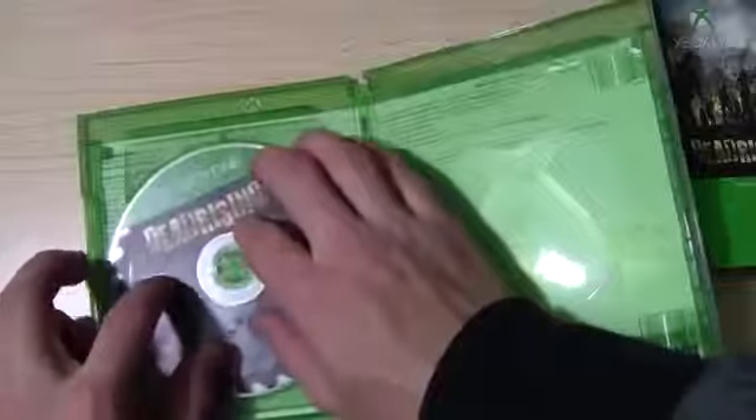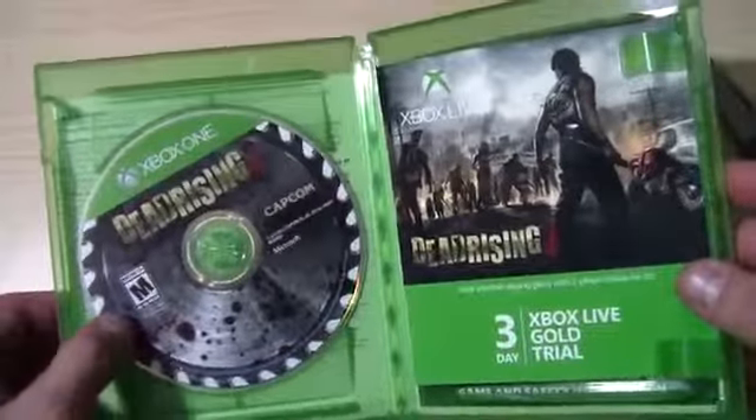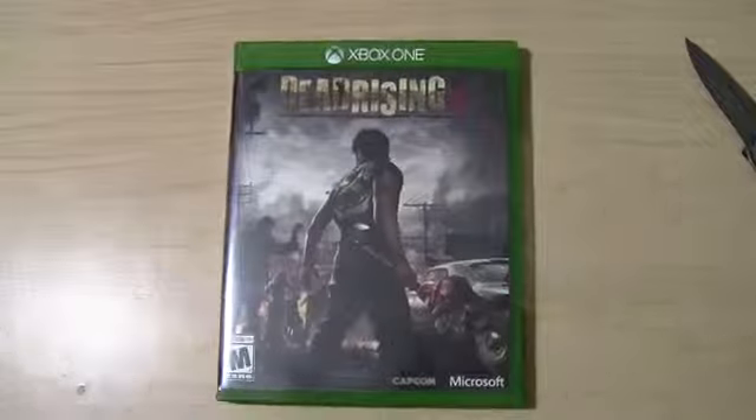So that's it for the unboxing of Dead Rising 3 for the Xbox One. Nothing too special, nothing in this thing besides a free Gold trial. So if you're expecting a manual, get ready to be upset. That's it guys, thanks for watching — two more games to come.